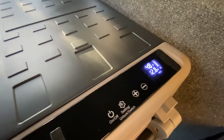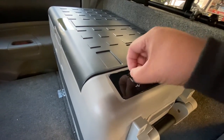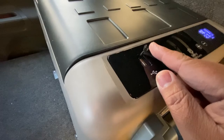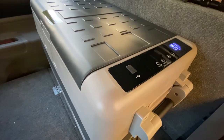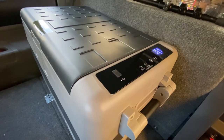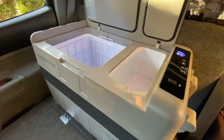Right now it's showing about 48 degrees inside the refrigerator. It's very simple to use. A cool thing I like about this one too is it has an extra USB charger right here, so you can charge your phone or whatever. You could even take this to the beach — it'll be a bit bulky to carry, but you could put it on a cart and wheel it around. I really like this already.